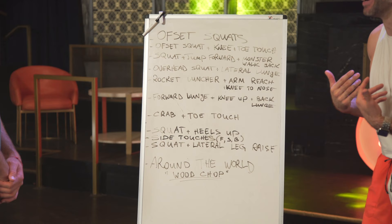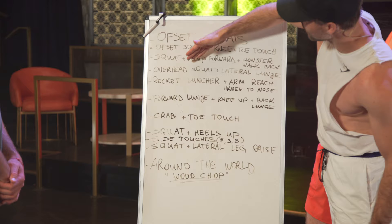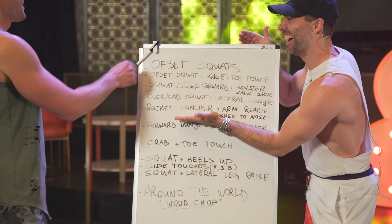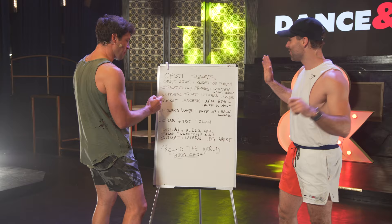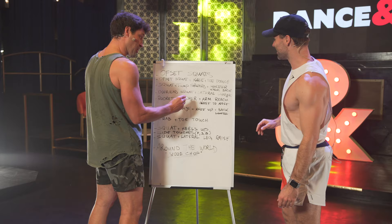Yeah, no, I'm just gonna show it. This is the magic board — we need this. Because if you go down you're like, 'Oh, we're doing offset squats,' and here we got a rocket launcher! But you were telling me what to write, I didn't see it. You did that — I'm writing 'rocket launcher.' What was your trainer thinking at that second? I was like, this makes sense, let's move.